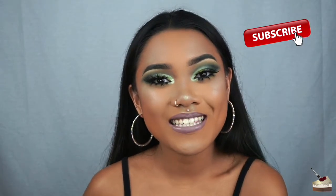Hi, it's K-Cup Kristen. Welcome back to my channel. Today, I'm going to be showing you how to get this beautiful green cut crease.